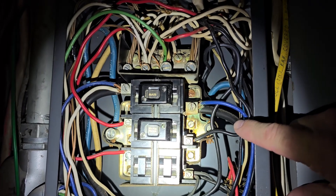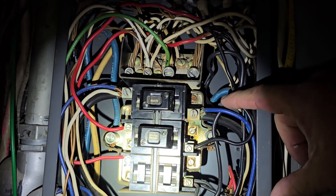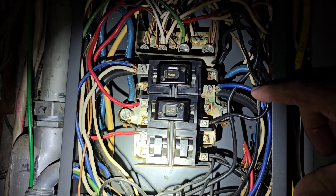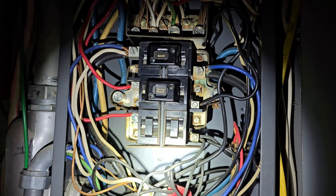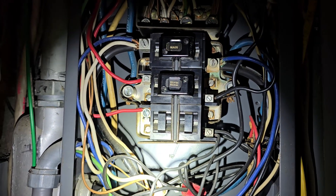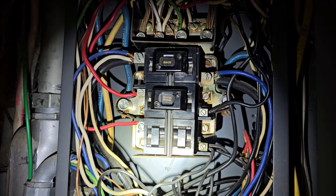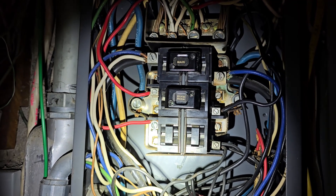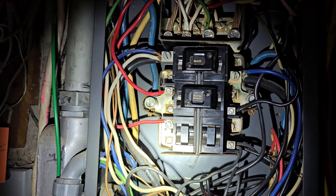I just flipped everything around so you can see the main feed coming in here. You can see two additional wires on the main on this side, same on that side. So you have two wires rated for 20 amps on each side — two additional wires on each side, right and left, rated for 20 amps each, on a hundred-amp line.